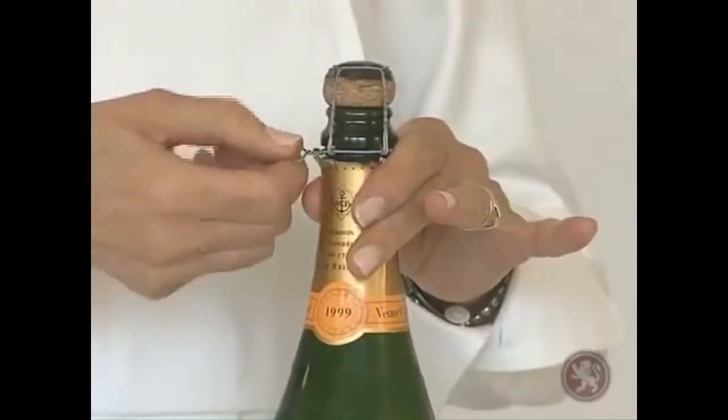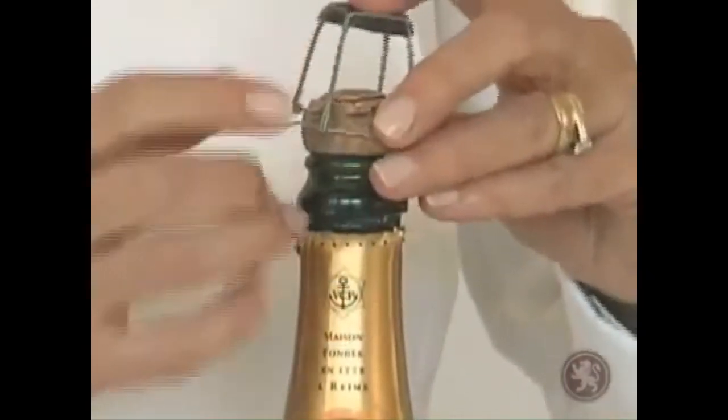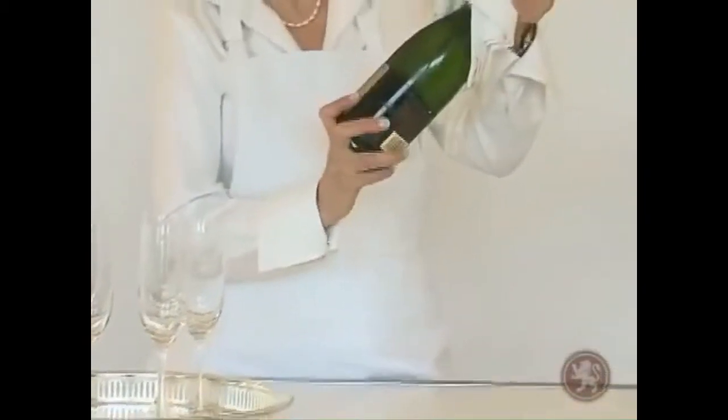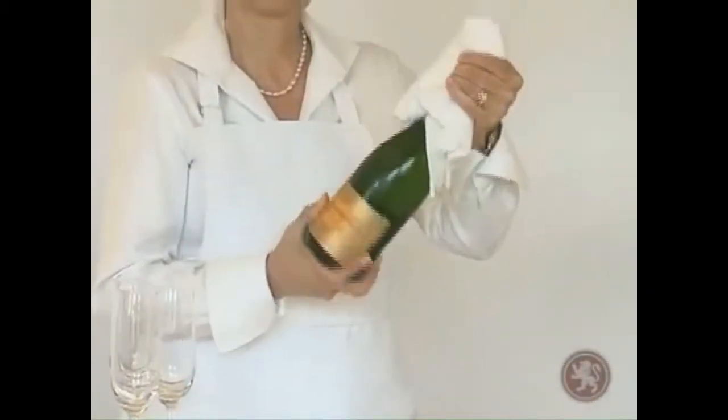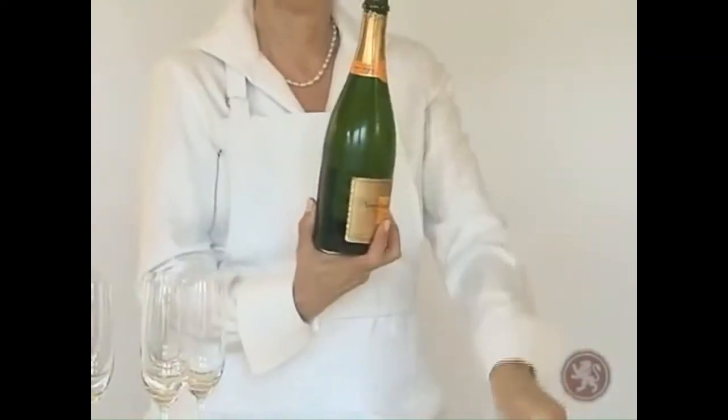After you have removed the foil, put your hand over the cork and carefully remove the wire cage. Place a clean cloth over the cork and turn the bottle — not the cork — slowly from the base until the cork pops. If the cork flies off, this generally means the bottle of champagne is too warm or has been shaken.